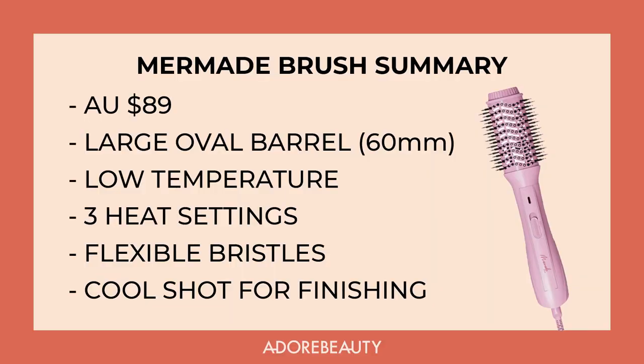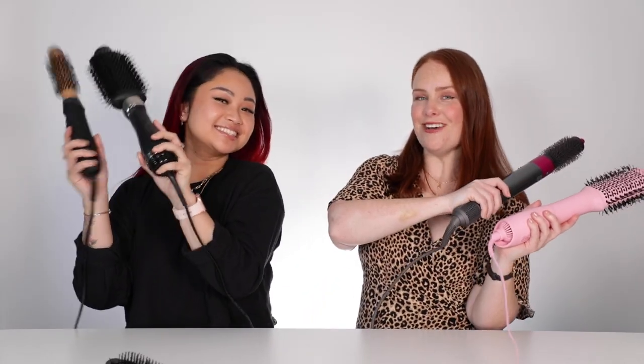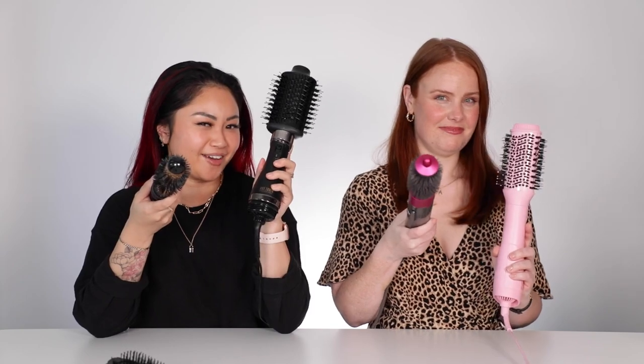And that is our review of our best-selling hot air brushes! Let us know in the comments which one you think works best and which one you think will suit you.